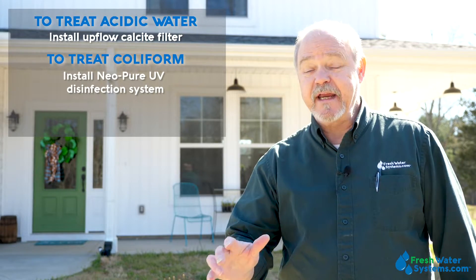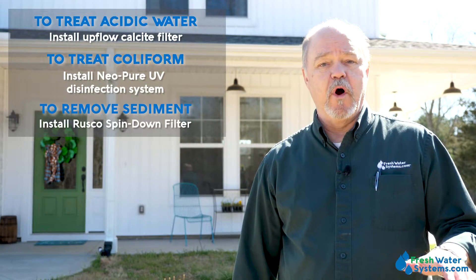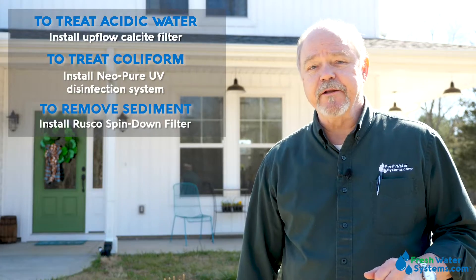For the coliform, we have the NeoPure ultraviolet disinfection system with a unique controller to alert them and enable them to monitor how well that system's working to maintain safety for their family. Also part of our installation today, we'll be reinstalling the homeowner's spin-down filter system. These are great for well water, especially when you have sediment or heavy debris coming up out of the well, and we'll show you that as we put it in.